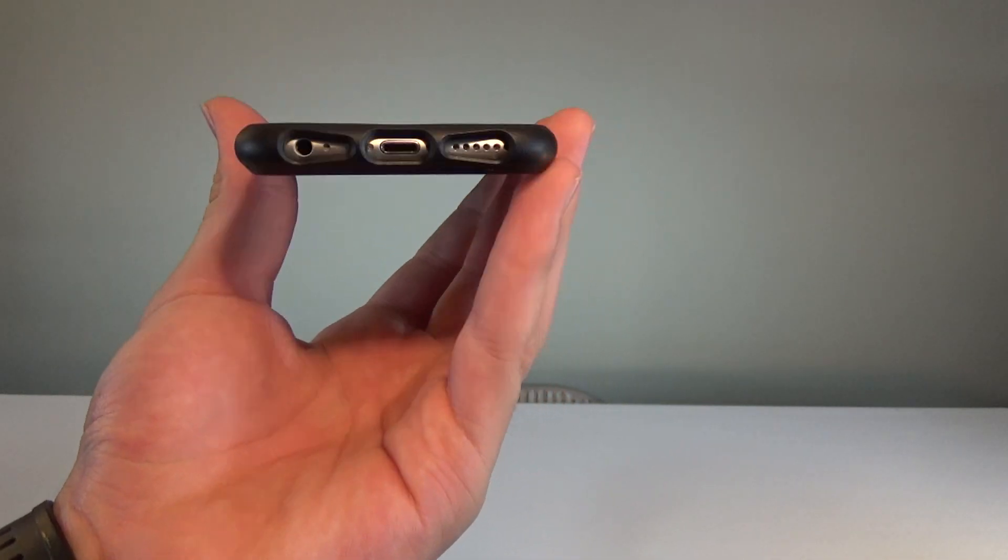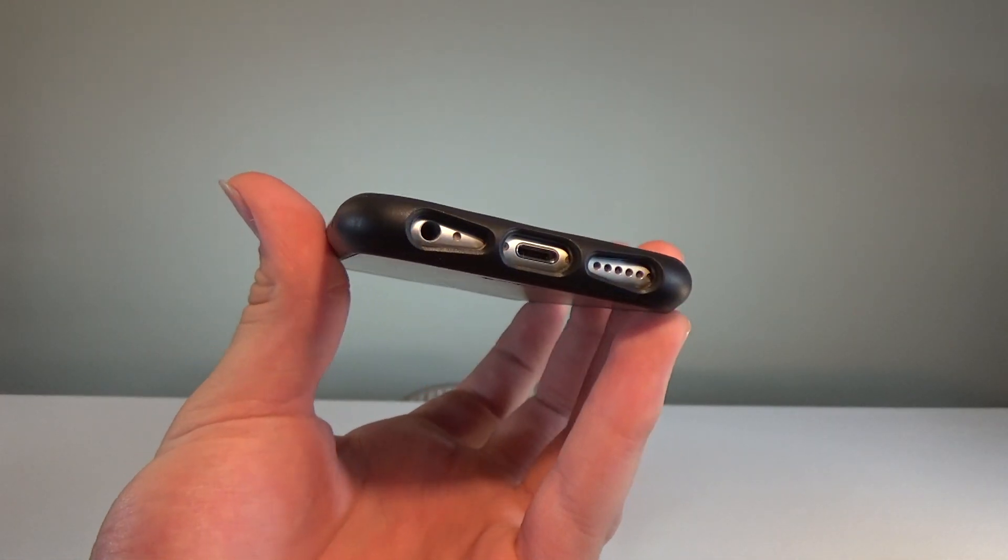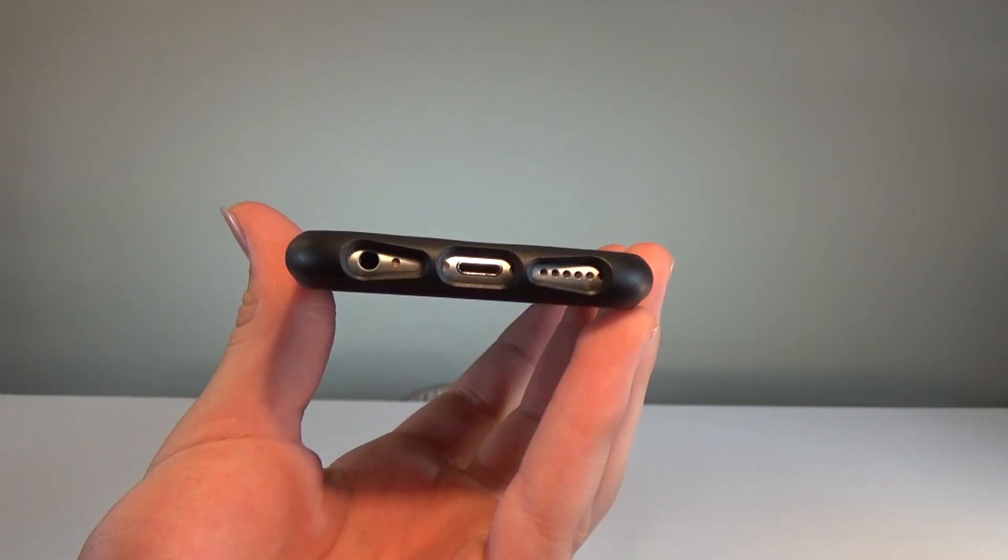Something I was wondering about: the iPhone 6 and 6S both have headphone jacks, but the iPhone 7 and 8 do not. I was wondering how they were going to have the cutout for the headphone jack but still have a cutout for the speakers on that same side. But you can tell that towards the end it is widened so that you will be able to use your wired headphones if you want to.